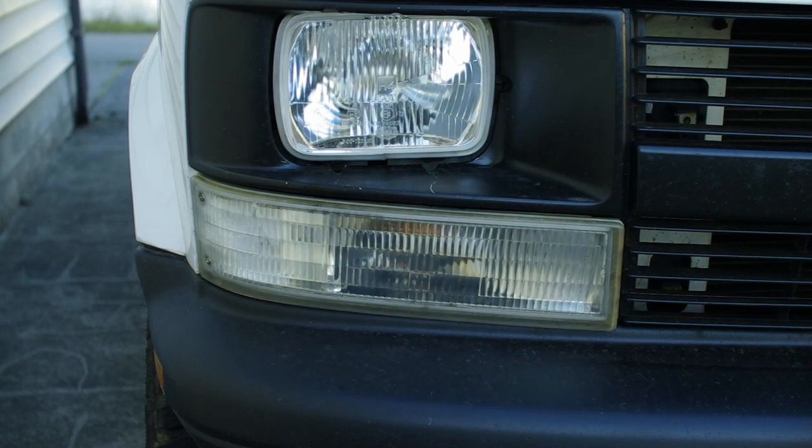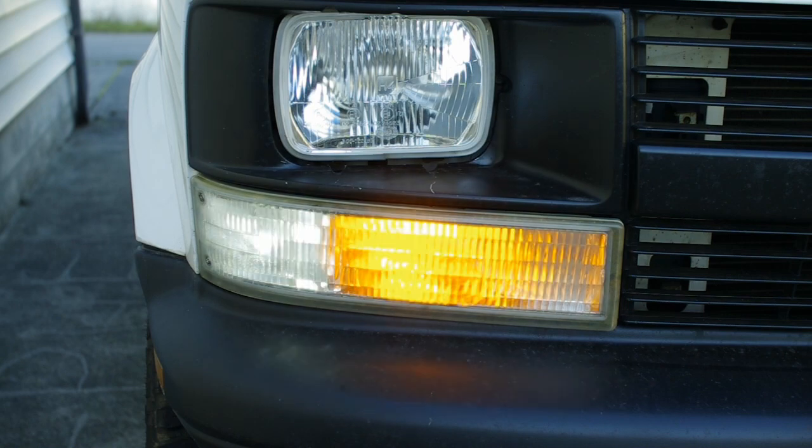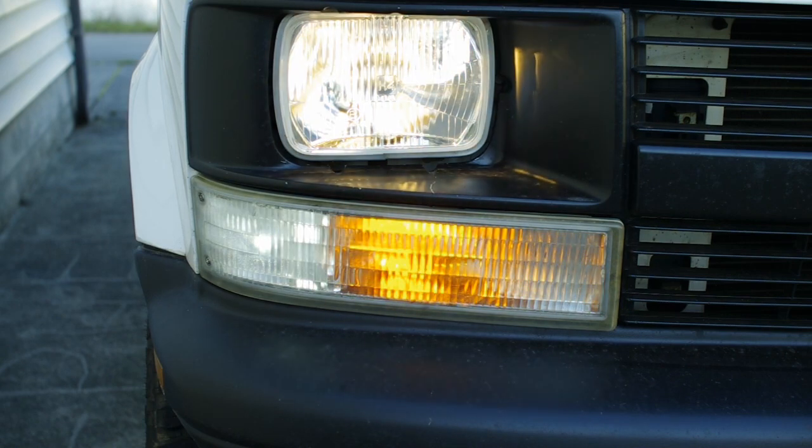It turns out that my Astro has CAN bus lights, which I did not know. So I ended up swapping the amber corner lights with the white CAN bus-enabled bulbs. This got the alternating flash when the headlights were on back.